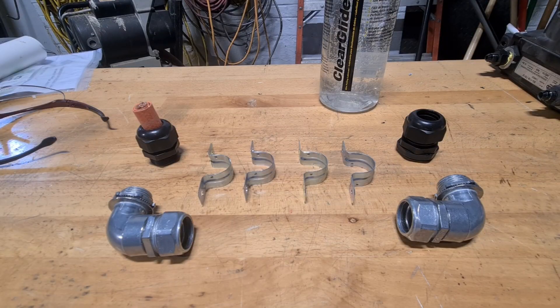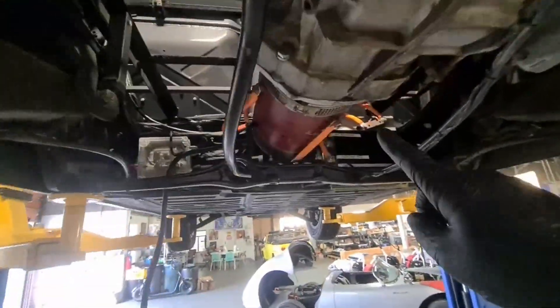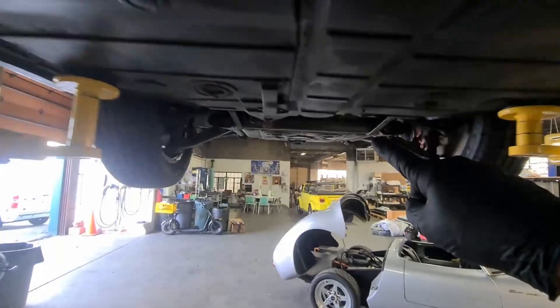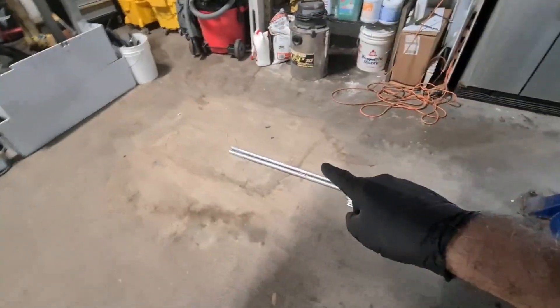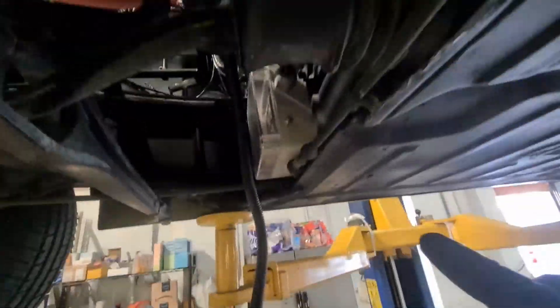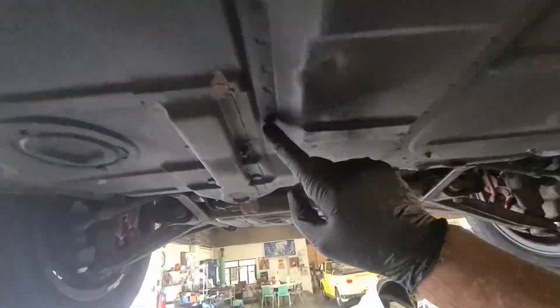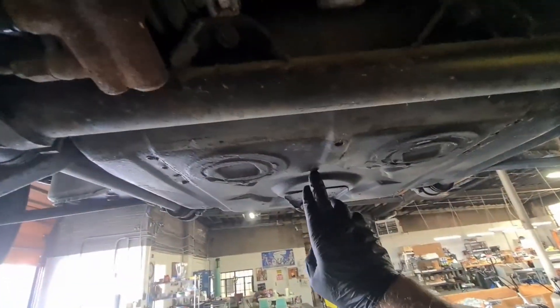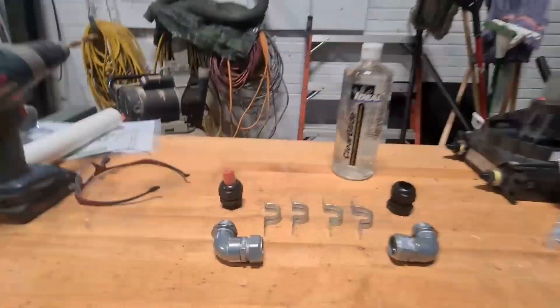I've got to get a high voltage cable from here all the way to the front and up into the front battery box. To do that I'm going to use three-quarter inch steel tube conduits, and it'll follow this contour — which will be fun to bend with the bender — and then up right about here. To do that I bought the pipe and the end fittings, which are critical for this project.